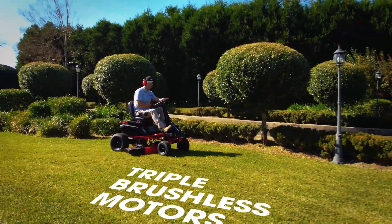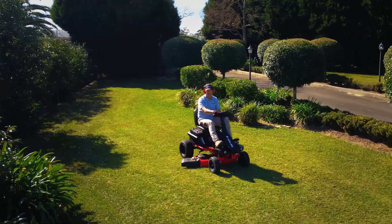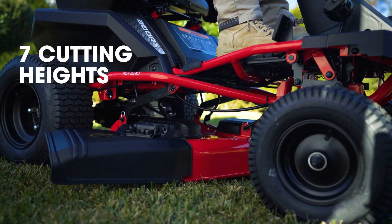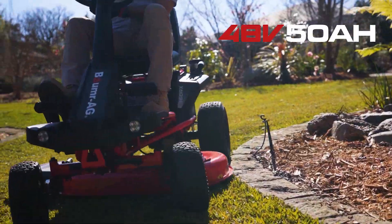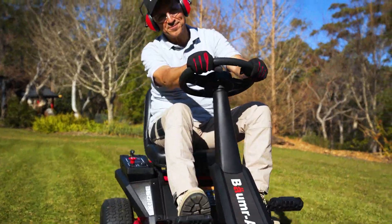With powerful brushless motors directly controlling each of the blades in the driveshaft, you'll love that there will be zero belt changes required ever. There are seven cut height settings, and with a heavy duty AGM battery pack and 30 inch cutting width, you can mow a large property on a single charge.